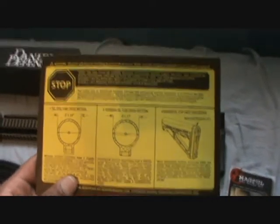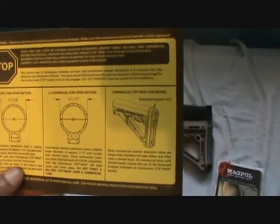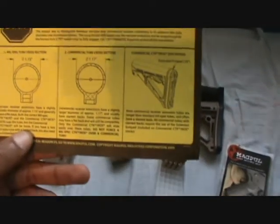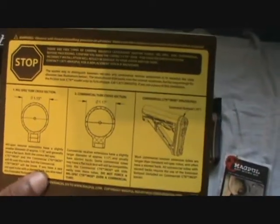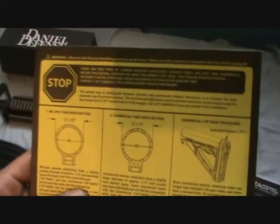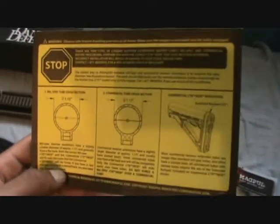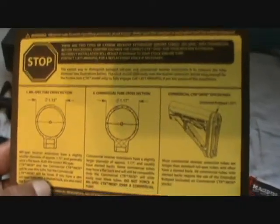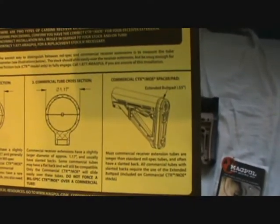This is what came with the CTR stock — that's the box. I don't like this because it doesn't really give you any directions at all on how to install the butt stock. I had to call the guy that sold it to me at the gun shop and ask him how to install it. Basically this paper right here is telling you the difference between commercial and mil-spec and tells you about the vented butt plate and stuff like that, but it doesn't really tell you how to put it on. I didn't like that at all.